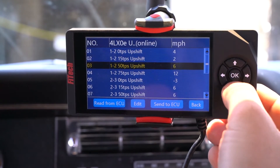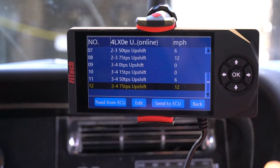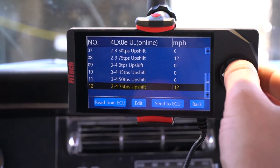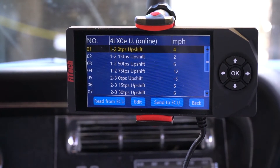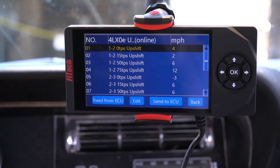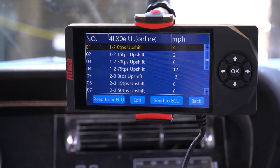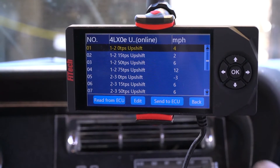This is just kind of an example of where I have the system set right now. I'm always playing with my shift points to try to see how I can have a more sporty shift or a more comfort shift. This one is drawn kind of in between the two, where it runs up to about 2,000 to 2,600 RPM between shifts. At light throttle input it's at 2,000, at about 15% throttle it goes up to about 2,600, and then higher up it'll go even higher in the RPM range.